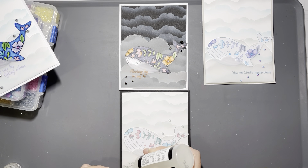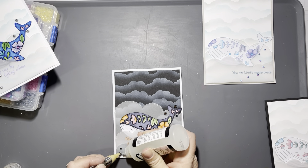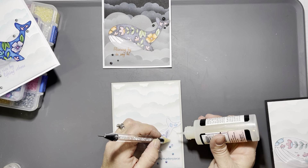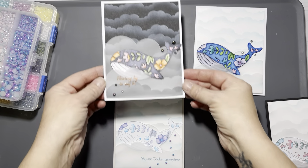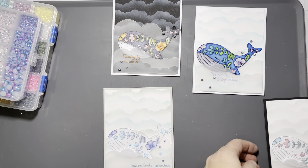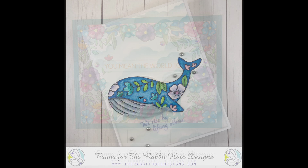I added some flat-back pearls to each card in different spots to make them all look a little different, using my Glossy Accents. I always feel like I'm horrible at sequin and embellishment placement. And that's it for this video! Here's a look at those four cards. Don't forget to sign up for the Rabbit Hole Designs email, find us on Instagram and on Facebook to check out all the inspiration the design team has for you every month — and we'll see you in the next video, bye bye for now!